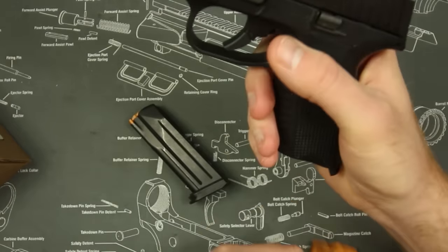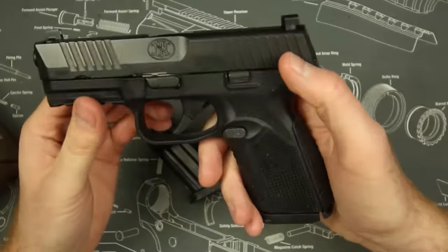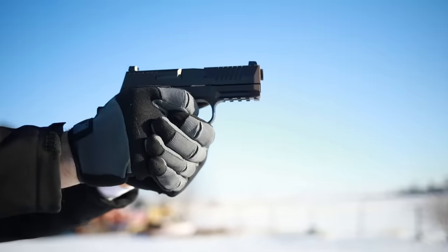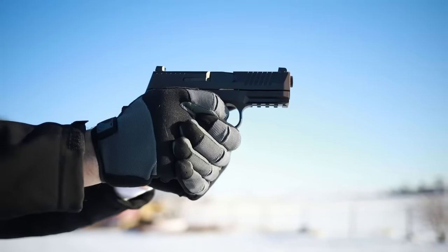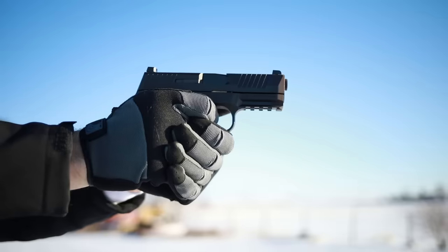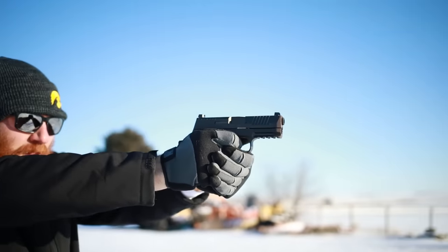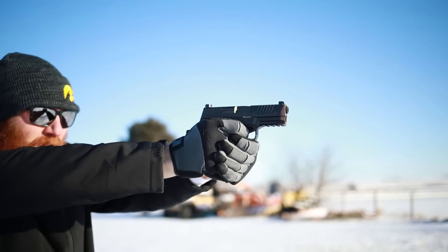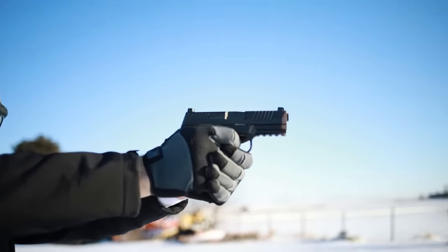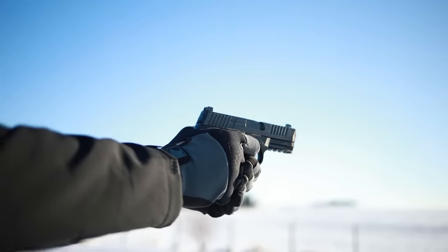The magazine capacity is the same as well — 10 rounds if you live in a restrictive state, 15 rounds if you live in a free state. The overall weight is also very similar, though it's a little bit heavier at around 26.5 ounces — very similar to the M&P or the CZ P10C, so comparable to almost every other polymer gun on the market. Just like every other polymer gun on the market, this is striker-fired.